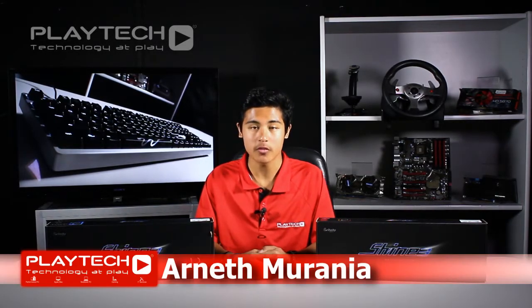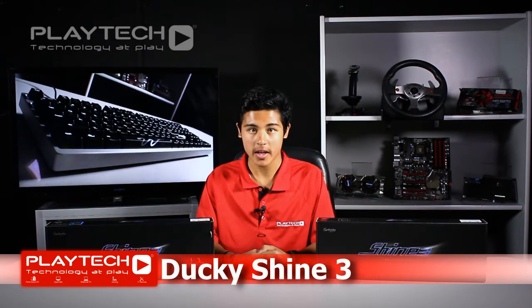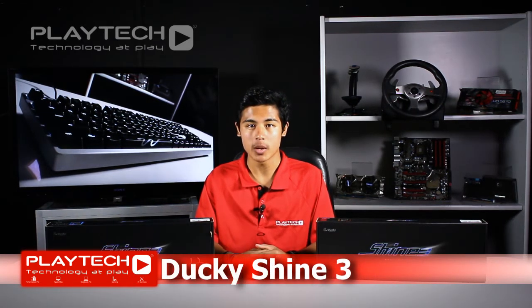Hey guys and welcome back to Playtech TV. I'm your host Ardeth and today we have a new keyboard from Ducky to show you, which is the Ducky Shine 3 mechanical keyboard. We'll be doing an unboxing and overview and also give you guys a look at the special edition of the Ducky Shine 3.